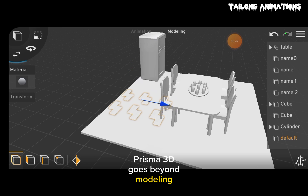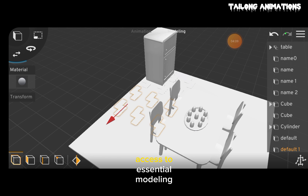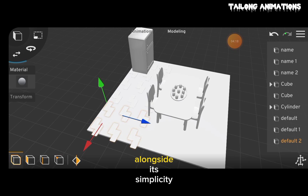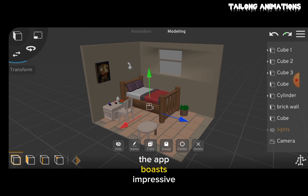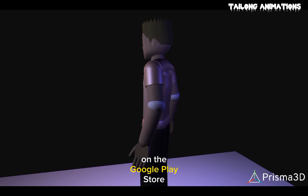Prisma 3D goes beyond modeling by incorporating animation features, providing user-friendly access to essential modeling tools. Alongside its simplicity, the app boasts impressive rendering capabilities. You can conveniently find it for free on the Google Play Store.